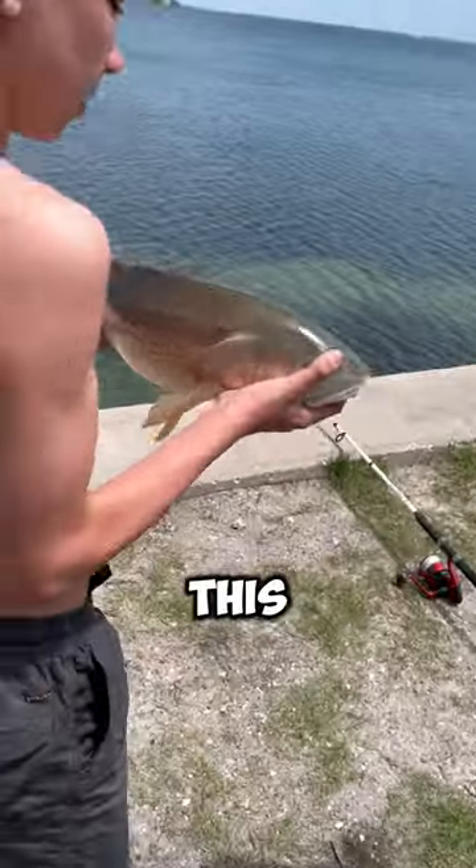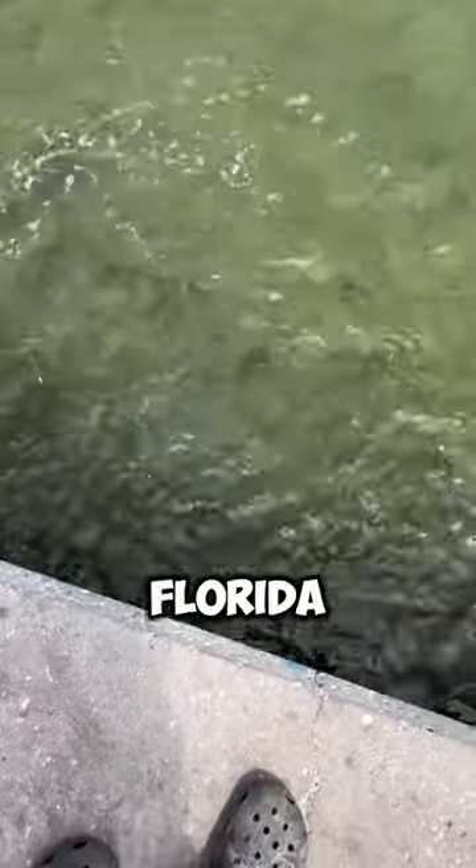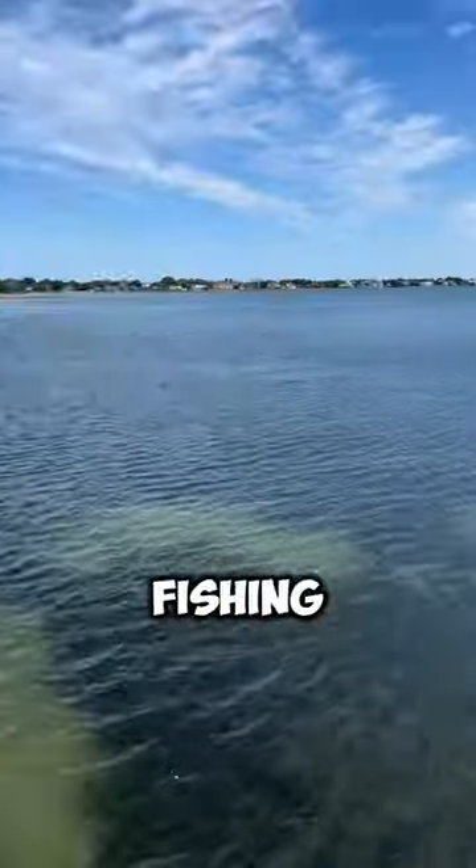We were so happy with this catch but we sent him back on his way because we were not going to eat this fish. This was definitely one of the best catches of our Florida fishing trip, so come back if you want to see more fishing content and follow for more.